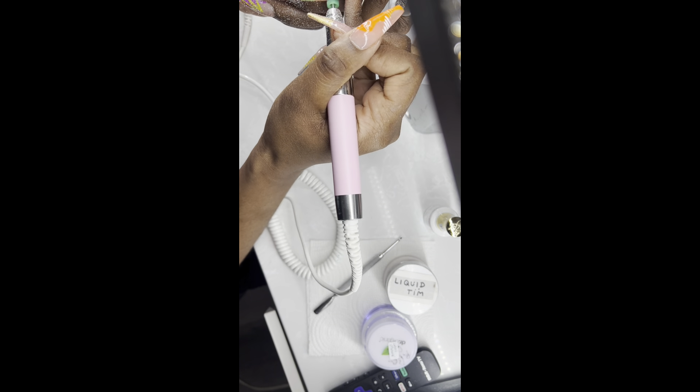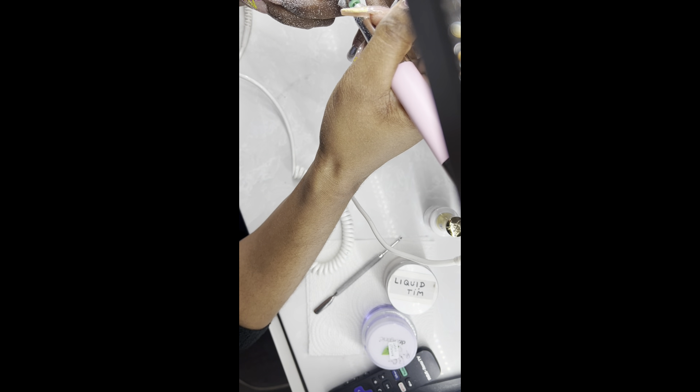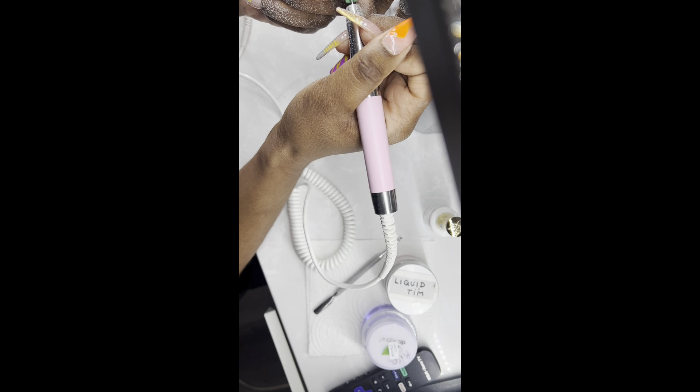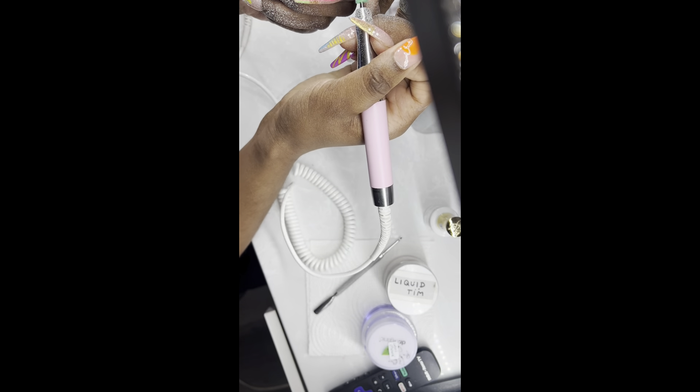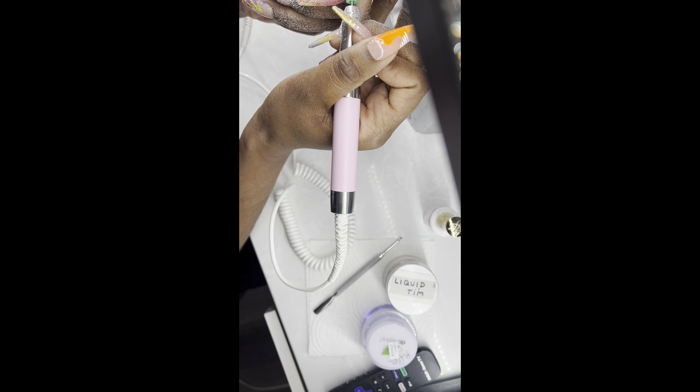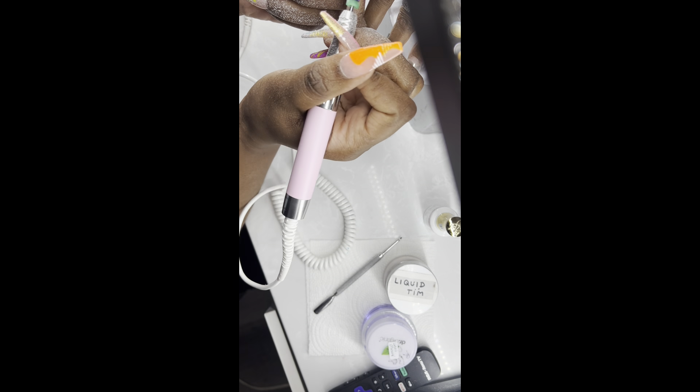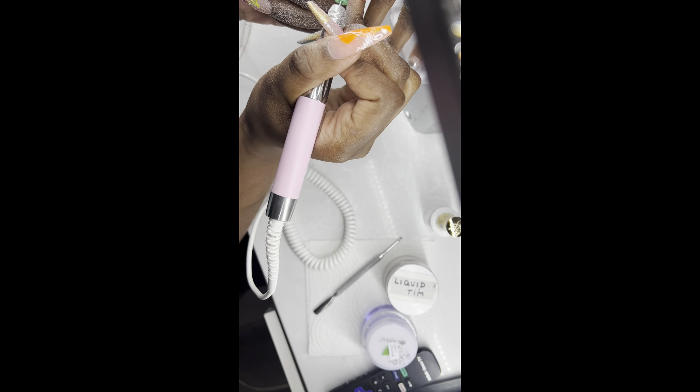Right now in this video I am removing the gel polish off of my client's nails. She currently has acrylic nails. This is a first-time client, so the set she has now I did not do. She said she got this set done in January, so it's been over a month. Sorry about the angle of the camera — I'm going to work on better camera angling. We're going to remove the gel off her nails. This is step one; we're going to bring this lady back to life.